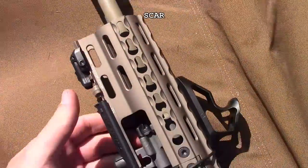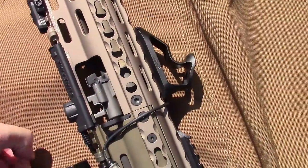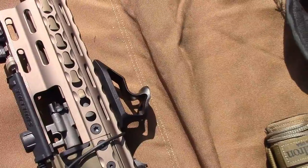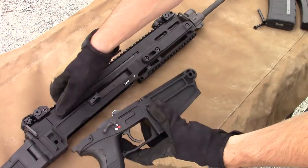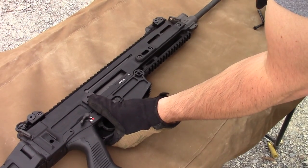The SCAR also has two gas settings — unsuppressed and suppressed — which I do prefer over the adverse setting, as I use a can more often than I'd be in harsh conditions. Plus, on the SCAR, the settings can easily be changed by hand on the fly. Now on the 805, you're also going to find a bayonet lug at the base of the gas block for you freedom lovers out there. I'll probably never use it, but it's a cool feature.